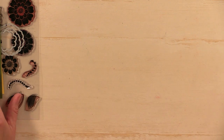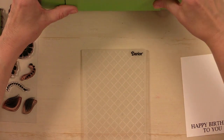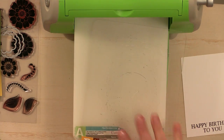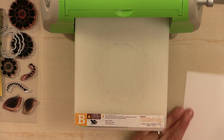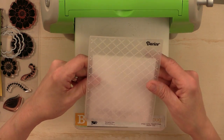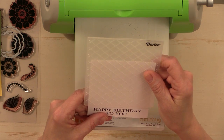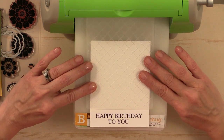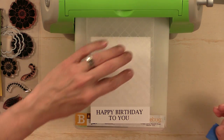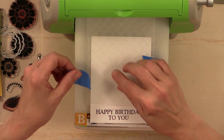My next step is to grab the embossing folder and my Cuddlebug. You can use any embossing machine — a Big Shot, Little Sister, Evolution, whatever you have. I'm starting with an A and B plate, then taking my panel and lining it up inside the embossing folder. I want to make sure I leave enough room for the greeting to show, so that area will not be embossed. If it's a very organized pattern like this one, you want to make sure it's fairly even on both sides and straight.